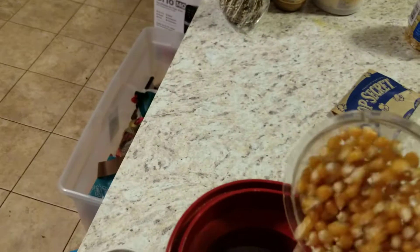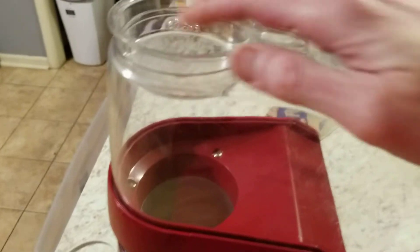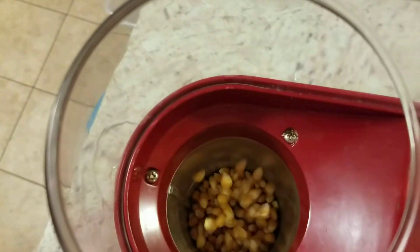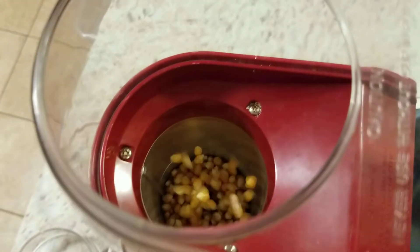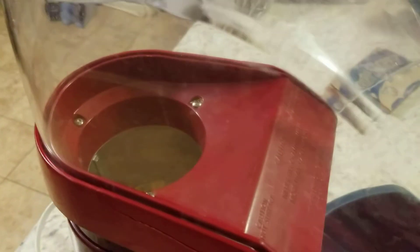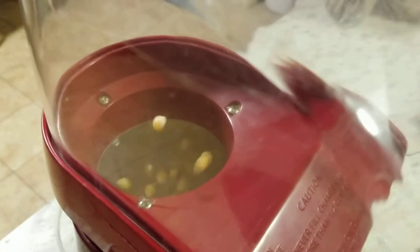All we do is put our kernels in, put our lid on, trapping it, and plug it in. Here you can see it's rotating the kernels nicely. I'm not going to make you watch this the whole time — I'm going to hit pause on the video — but you can see that the kernels have a rotational motion to them. They're coming up and then sinking back down.